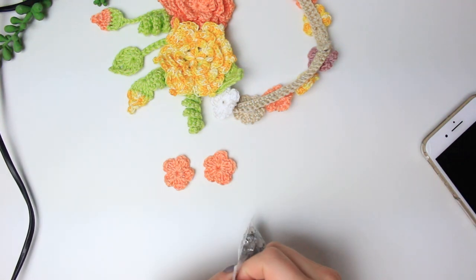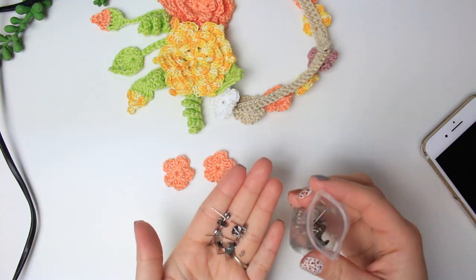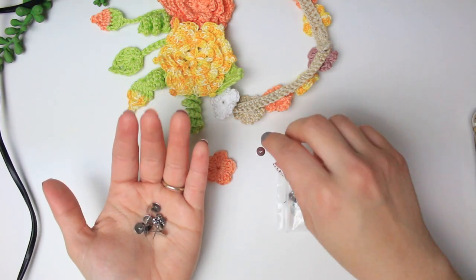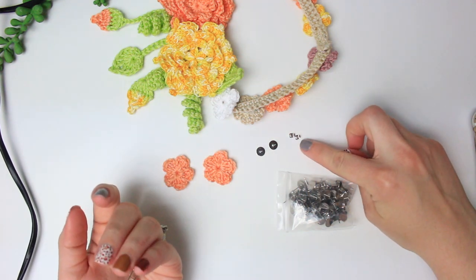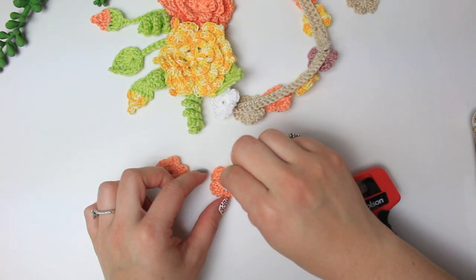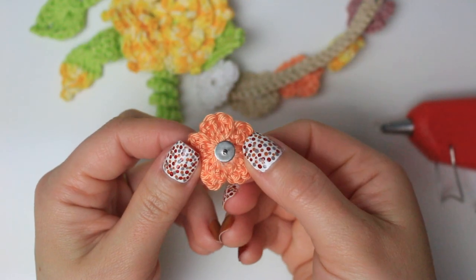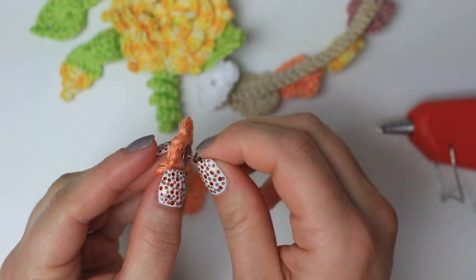Quick bonus: I'm also making matching earrings! I have flat earring posts — they come with butterfly backs. Just place a little hot glue on the back of a small crochet flower and glue it right onto the post. Repeat for the second earring, then add the butterfly backs.